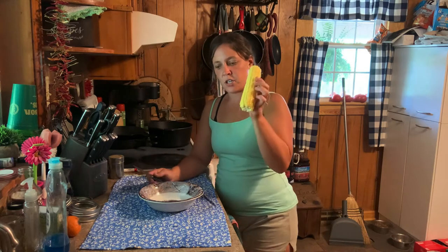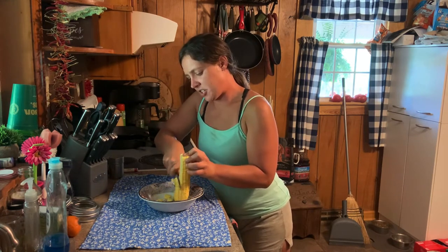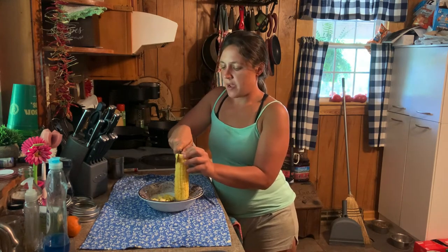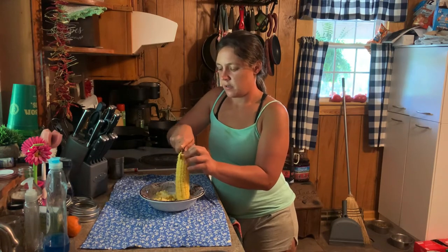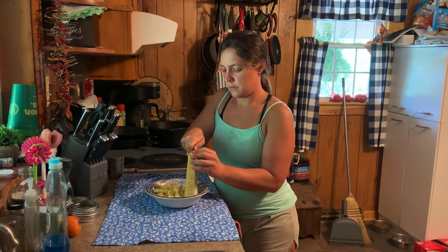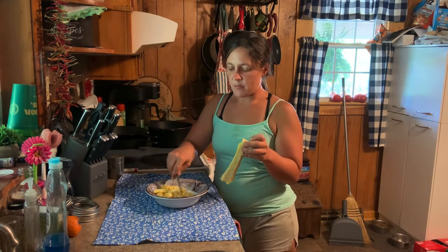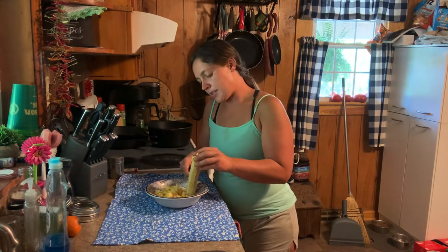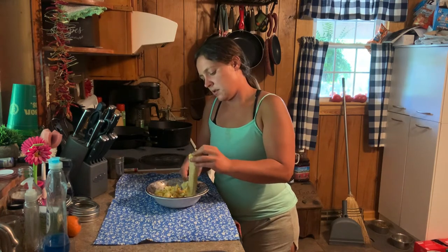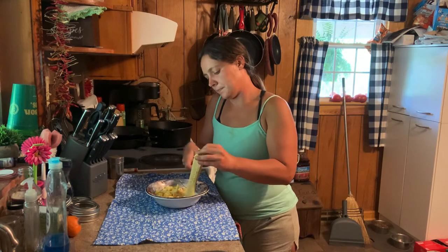The first thing you want to do is take your corn cob, sit it down in a bowl, and start cutting those kernels off. You can leave it like this — this will be more like your whole kernel corn — but I like to scrape my cob and get all that juice out of there. It makes your corn creamy. That milk coming out of that cob is going to make your corn so good.